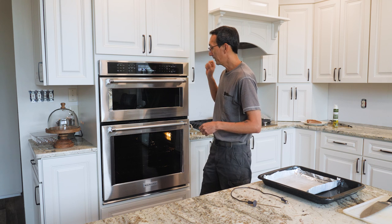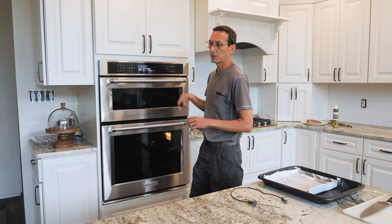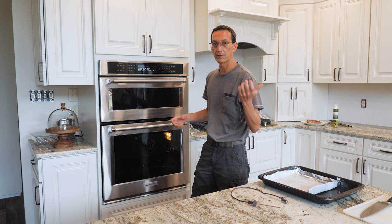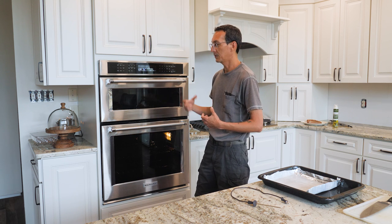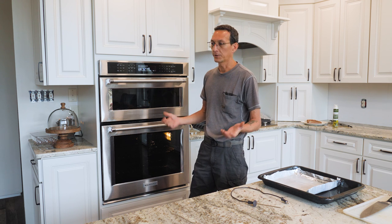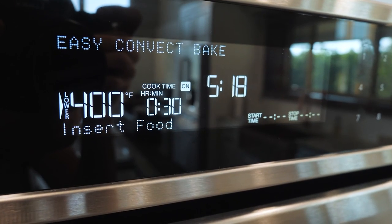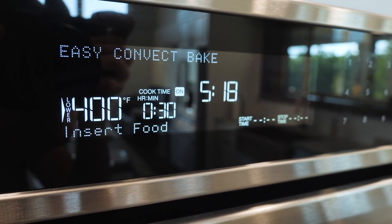I'm going to use the temperature probe that came with this oven so we know the exact internal temperature. We're trying to get it up to 140 to 145 degrees internal. If you don't have a temperature probe in your oven, just use a regular meat thermometer. When cooking steaks or roasts in the oven, always use a meat thermometer — otherwise you'll either under or overcook it. The oven preheated and converted the recipe from 425 down to 400 degrees, so now we put in the fries.